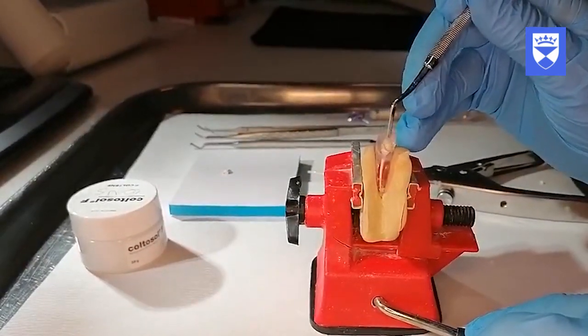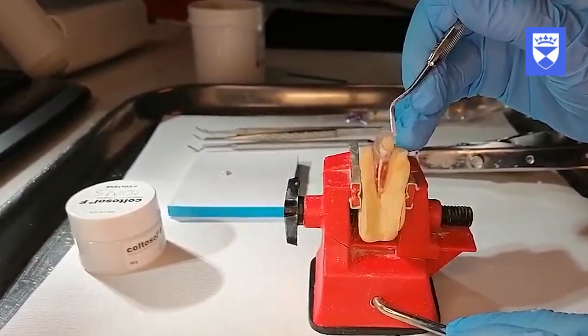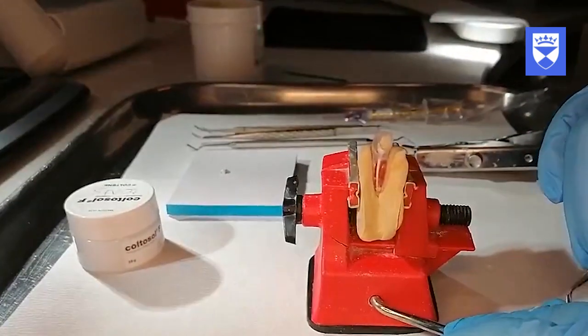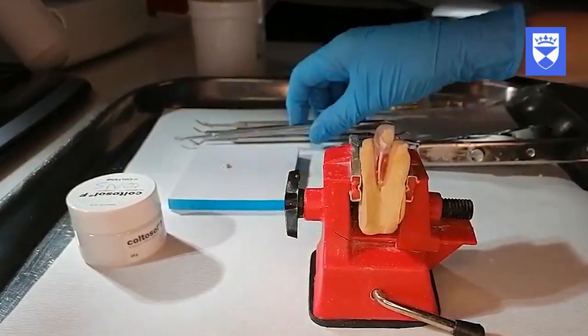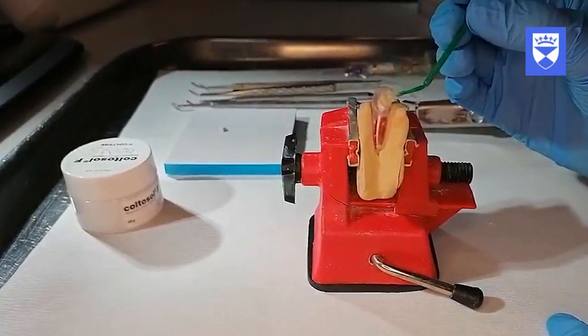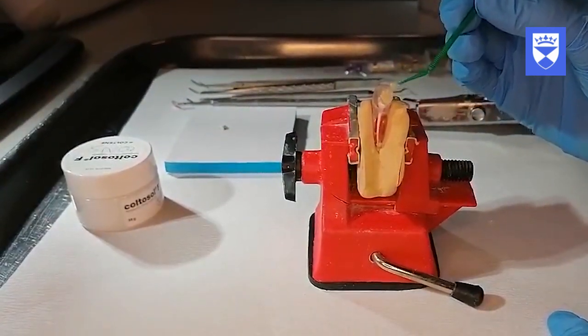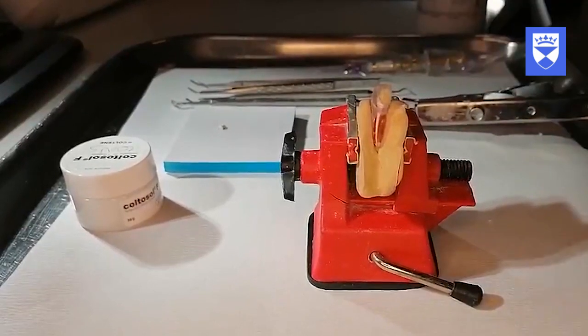Seal the cavity with a Fuji GI restoration to make identification easier at the next appointment. Ensure the margins of the glass ionomer restoration are well adapted to prevent coronal leakage. Cover the glass ionomer with vaseline to maintain moisture control while the restoration reaches its full set. Once the temporary restoration is in place, the rubber dam should be removed, the occlusion checked and post-operative instructions given to the patient.